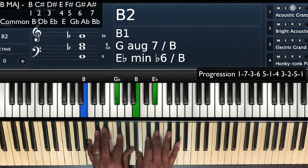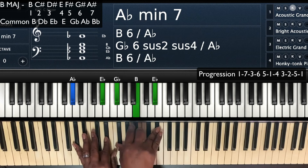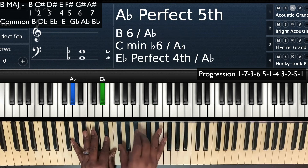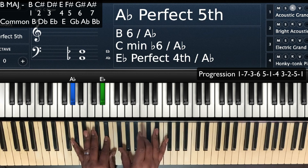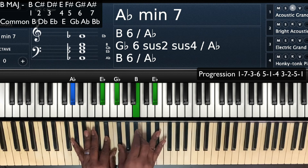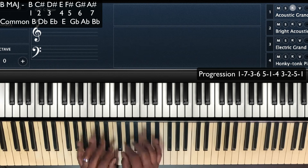So we have 1, 7, 3, 6. When we play that 6, keep it simple — playing A flat, E flat in the left hand. Right hand playing a B major chord, second inversion: G flat (or F sharp), B, and then E flat. We're going to call everything flats here. So that's A flat minor 7.